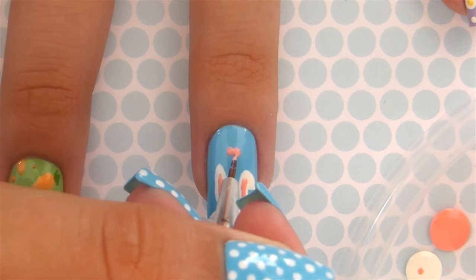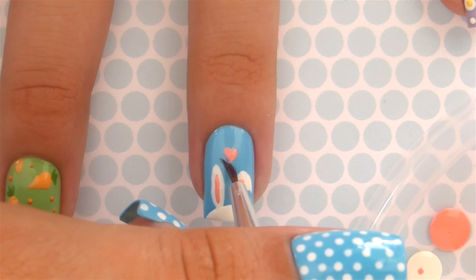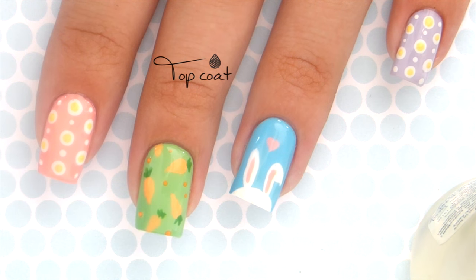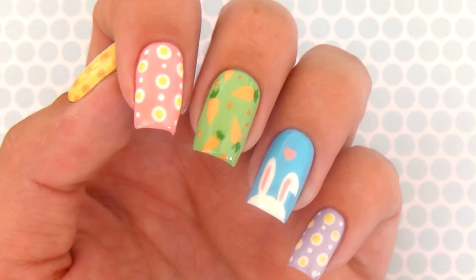Then use a pink polish for the inside of the ears, and to finish this nail off, add in a little pink heart — so cute! Finish off with a fast drying top coat. This will seal in your design and add a beautiful shine to your nails.